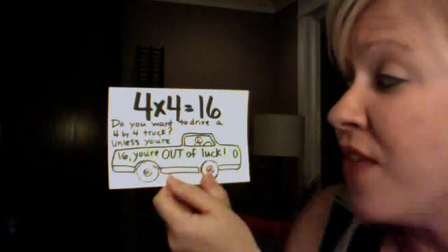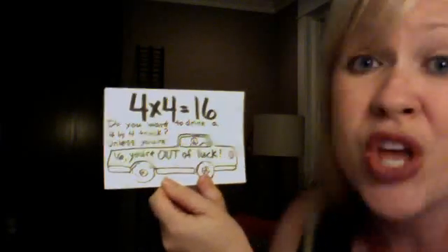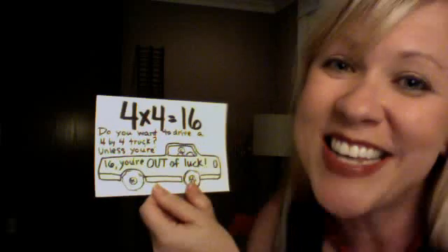Do you want to drive a 4x4 truck? Unless you're 16, you're out of luck. 4 x 4 is 16.